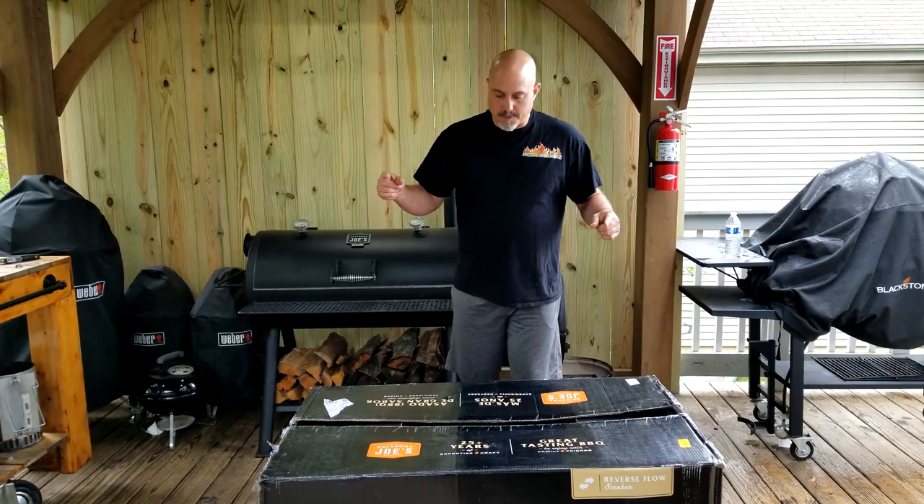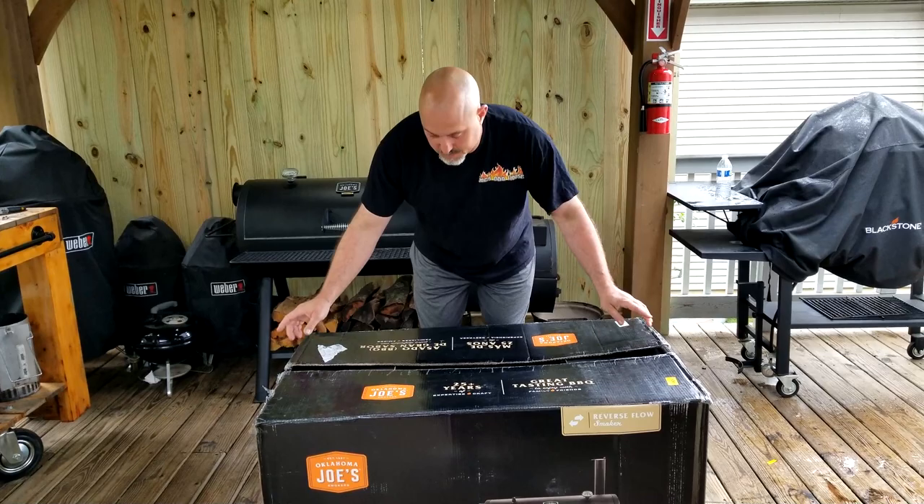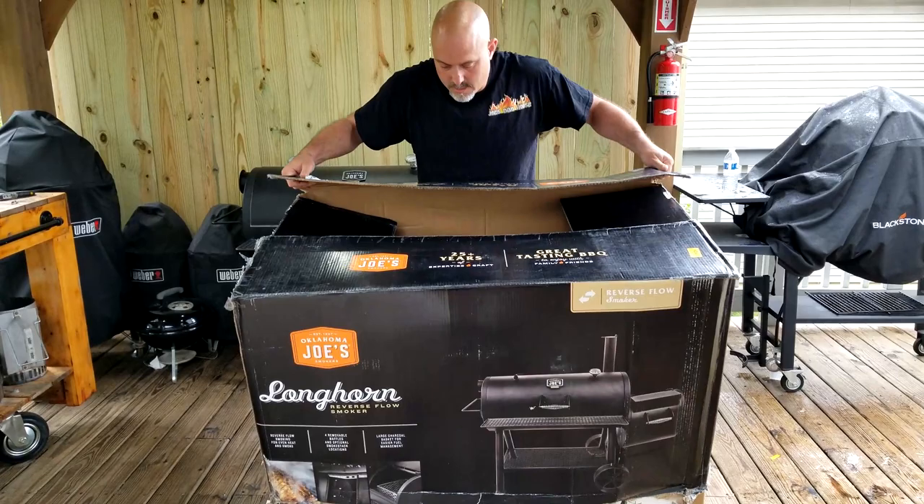I already went around the whole outer edge with the box cutter. There's nothing underneath there, so you don't have to worry about damage. I'm just going to grab the box and lift it up.